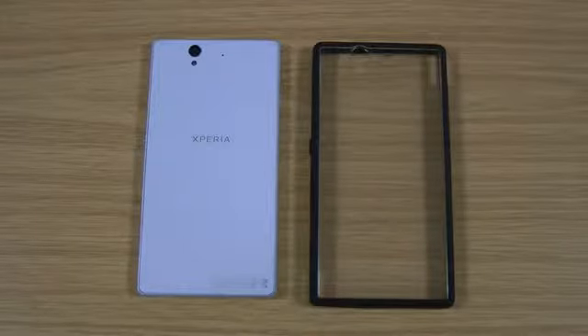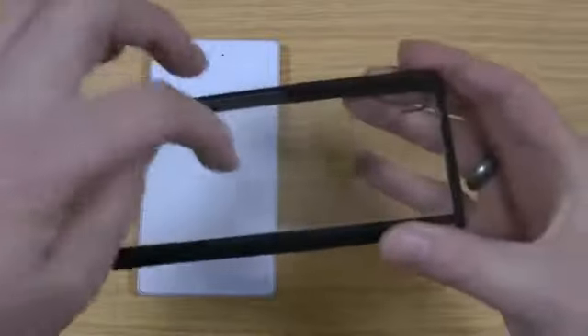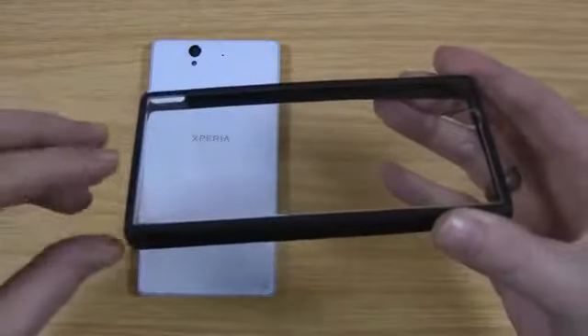Hi, I'm Ollie. In this video I'm going to be taking a look at the Roxfit gel shell for the Xperia Z, or Xperia Z depending on where you're from. It's like a bumper case and it's also got a clear back on there so the back of the phone is protected.